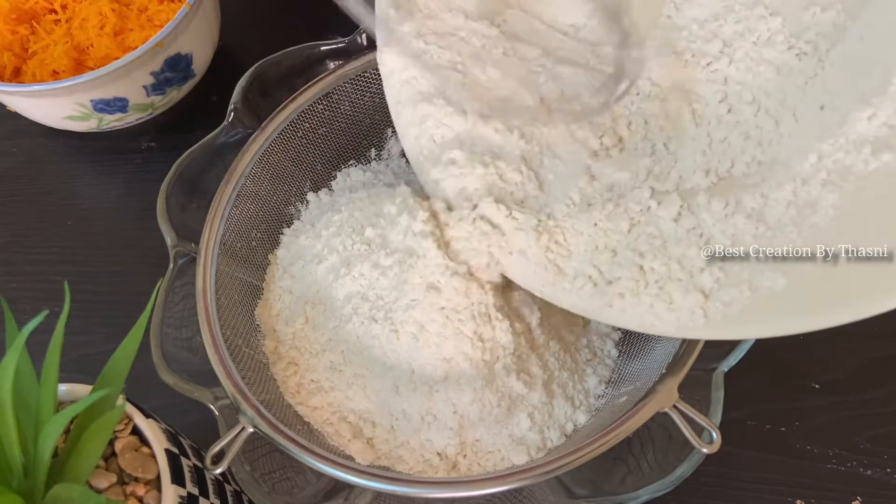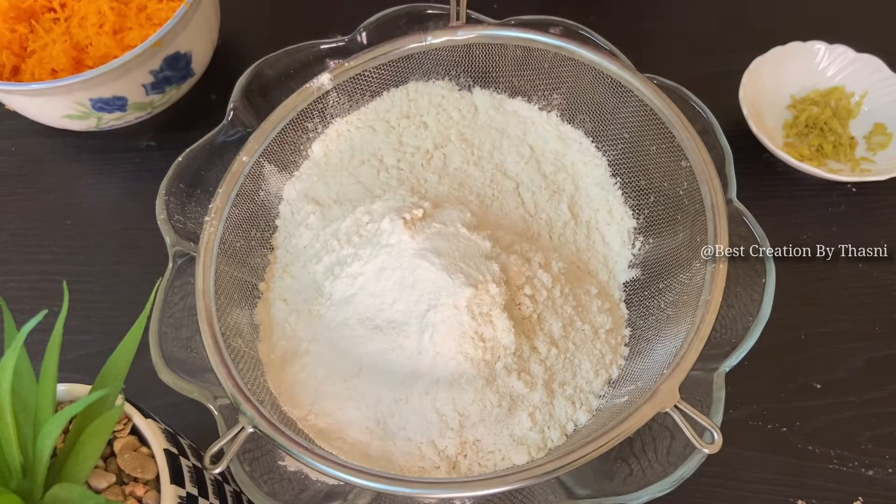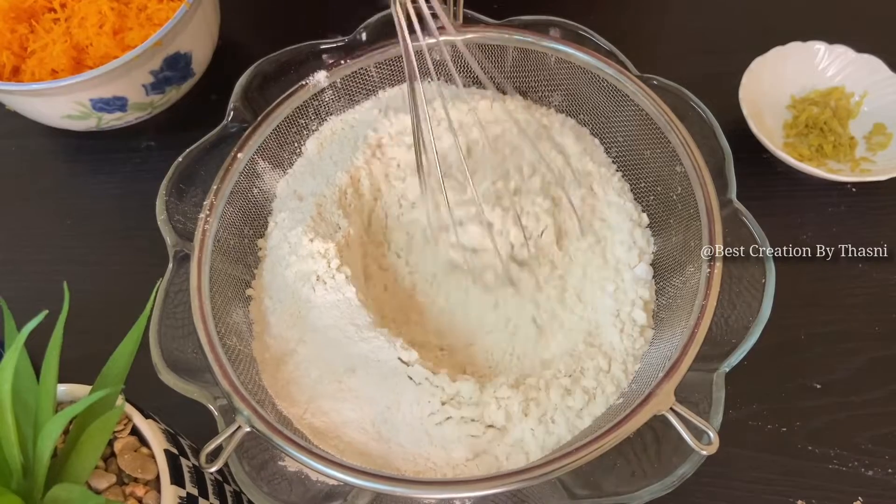2 cups of egg, 1 tablespoon baking powder — here is the baking soda as well. And then have it over to the average time.